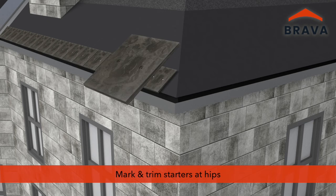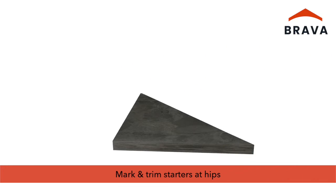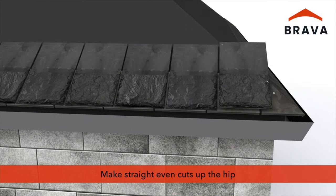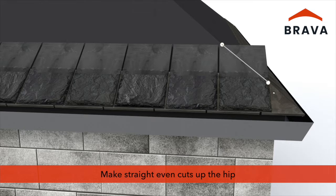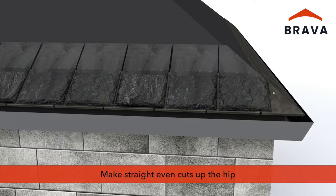At hips, mark and trim starters prior to installation, ensuring a straight even cut. Cut slates before they are installed — dry fitting, and marking — ensuring straight even cuts for uniform installation up the hip.